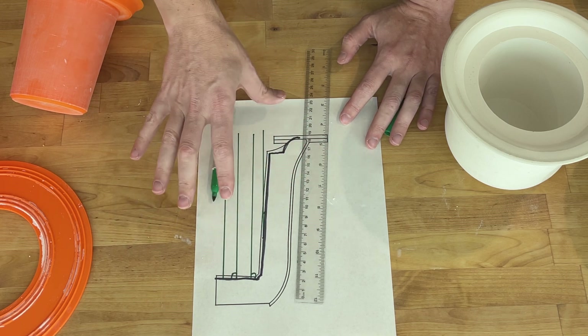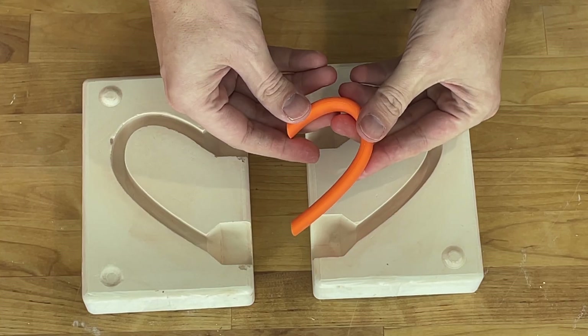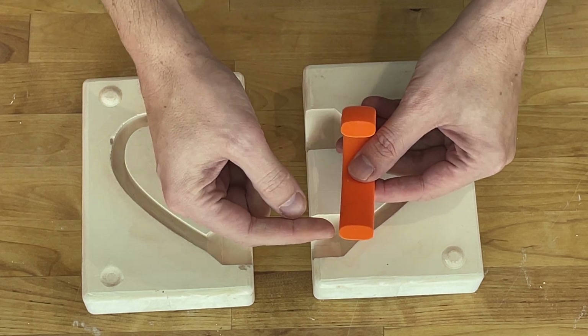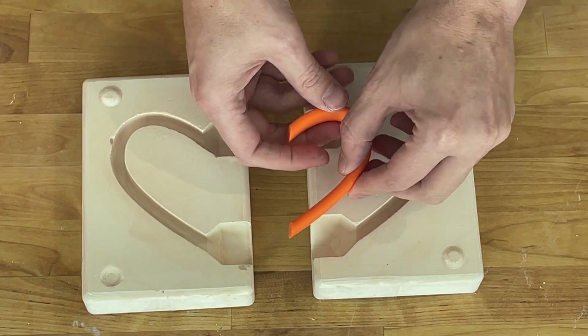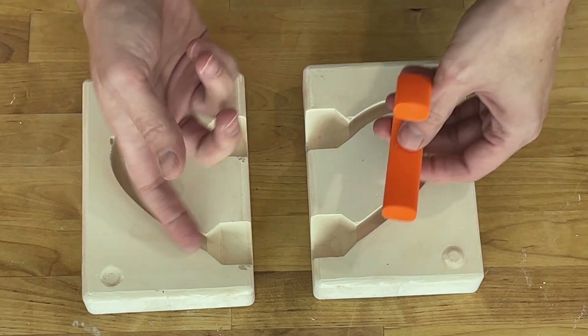As soon as your form becomes more complicated, you need to go to two or potentially multi-part molds. The other multi-part molds I have are my handles. And we have the same problem. Because there is a curve on both sides, we can't pull just one direction — we'd basically only have what looked like half a handle. What we need to be able to do is slip cast both sides together simultaneously. And that's what this does.